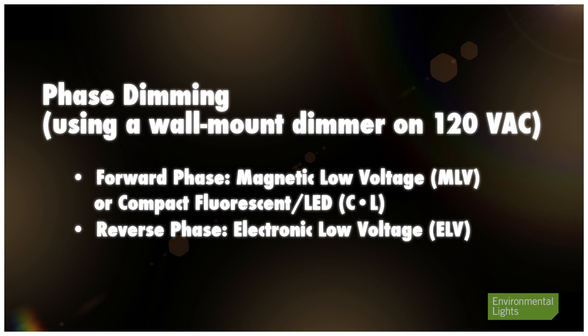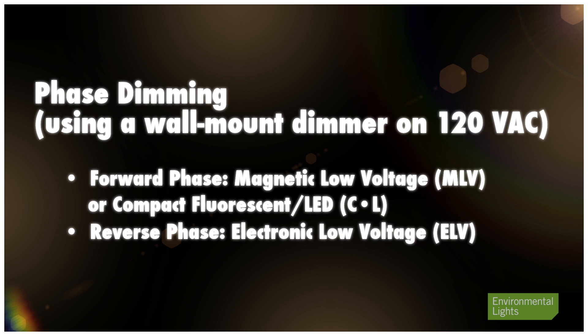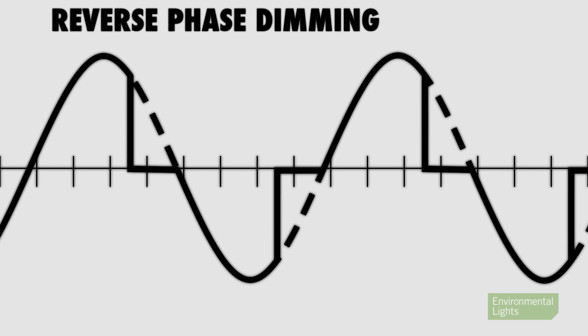Phase dimming means that you are cutting off the 120 volt sine waves. This is the standard way to dim a light bulb. If you chop off the leading part it's called forward phase, and if you chop off the trailing part, reverse phase.